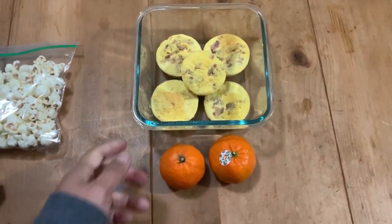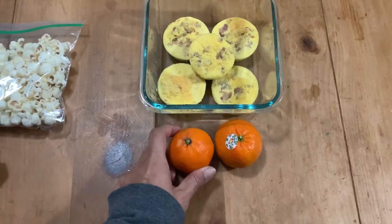Rob has a luncheon today, so I'm sitting in with the egg bites and some cuties, and that is our Monday.